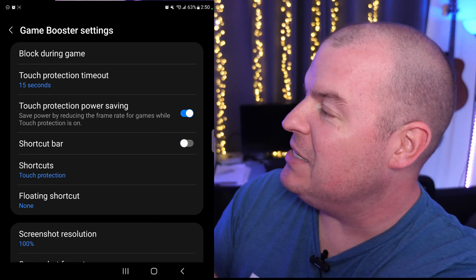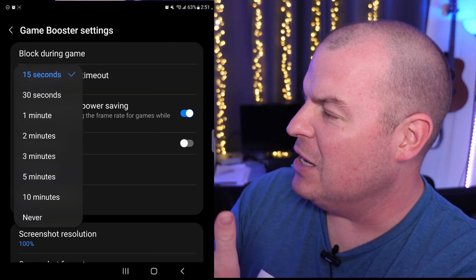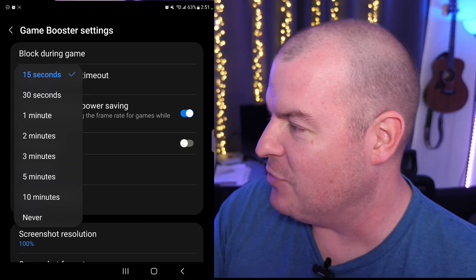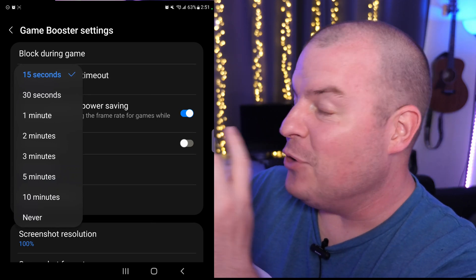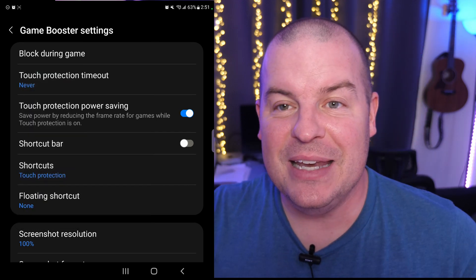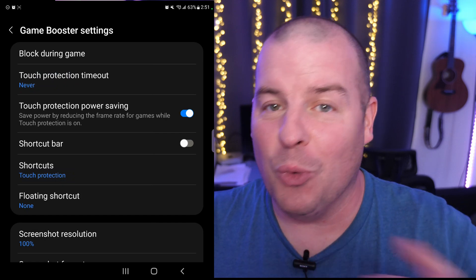Once you get in there, you're going to see touch protection timeout. Tap on that. I think by default it's set to like three minutes. I set it to 15 seconds just so you guys didn't have to wait forever. But if you want to completely turn it off, which I would recommend, change it to never.